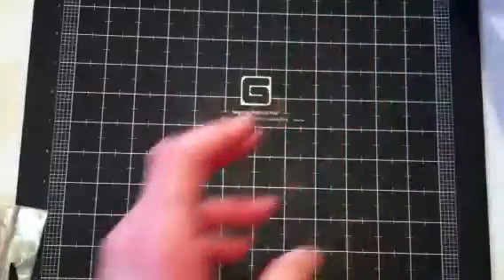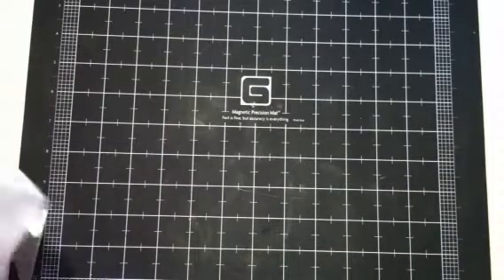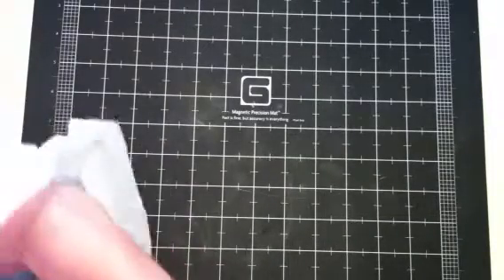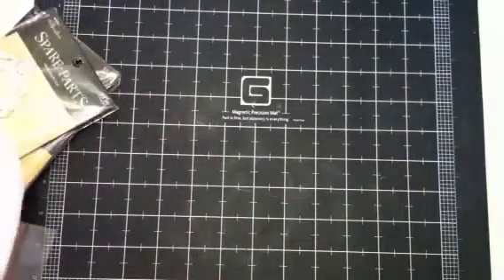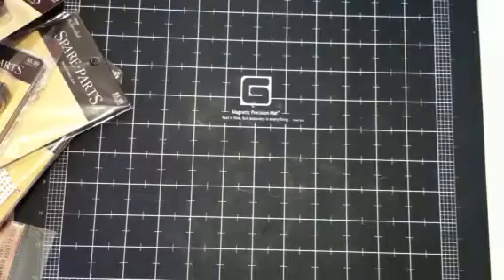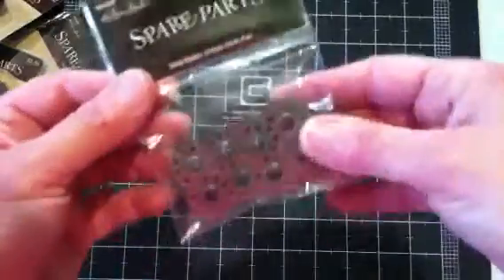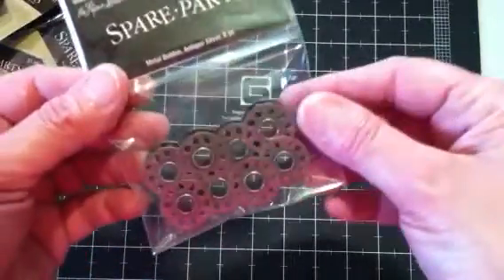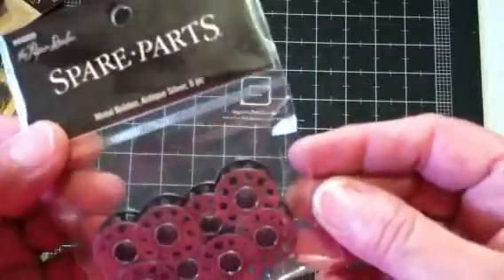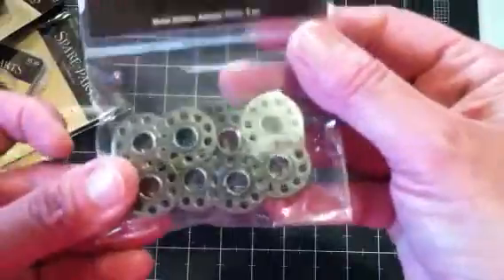So that's all the trims I got. They also had their Spare Parts brand embellishments for 50% off this week, so I picked up a few of those that were new. These metal bobbins — you get eight pieces, regular $3.99, so I got all those for $2. They had them in an antique silver color and also in bronze.